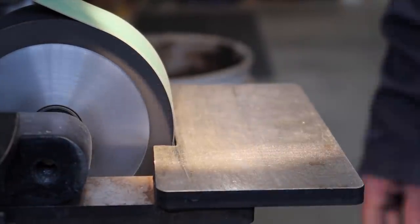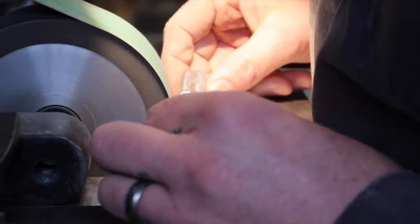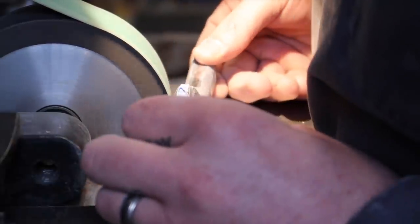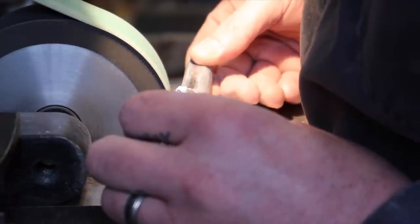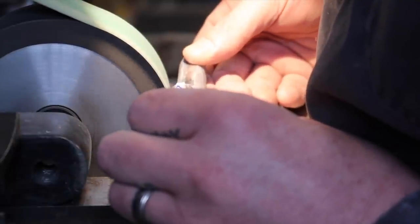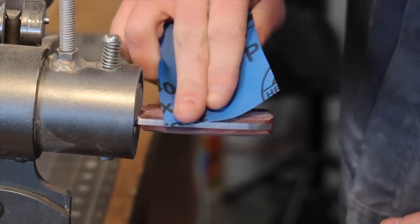Another step I forgot to get a decent camera angle on: I've got a five-inch contact wheel and I'm putting in a little thumb relief. You can see how I'm holding the knife to the contact wheel, coming in at a slight angle. I wish I'd put the camera overhead for a better picture of this, but I figured I'd jump in here with a post-production voiceover to explain it.